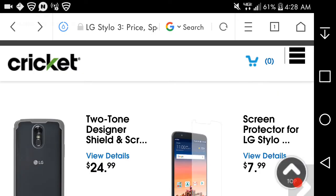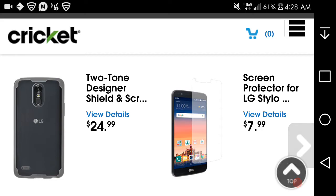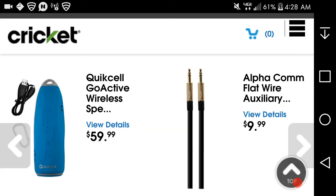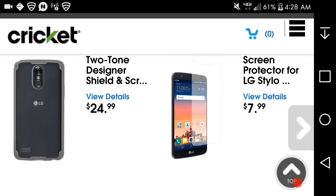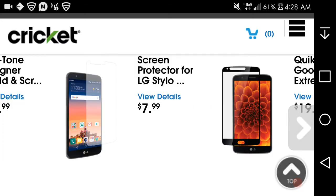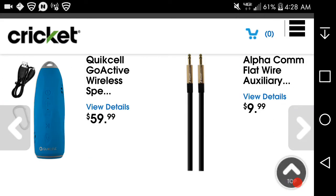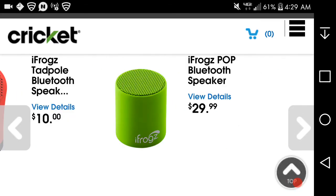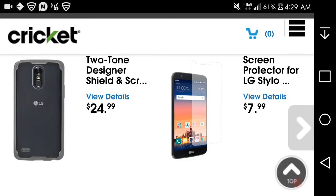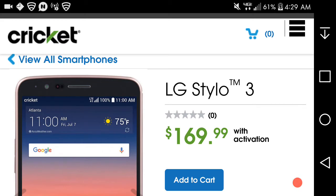If you guys want to get cheaper accessories for the Styler 3, go to Amazon.com for that. You can search 'LG Styler 3 Cricket' or just 'Styler 3' — it doesn't matter. You'll find cheaper accessories there. On Cricket's site you can see the $10 designer shield and screen protector, and a quick-sell goof-proof extreme case. There's also an auxiliary cable, a USB charger, and a Bluetooth speaker.